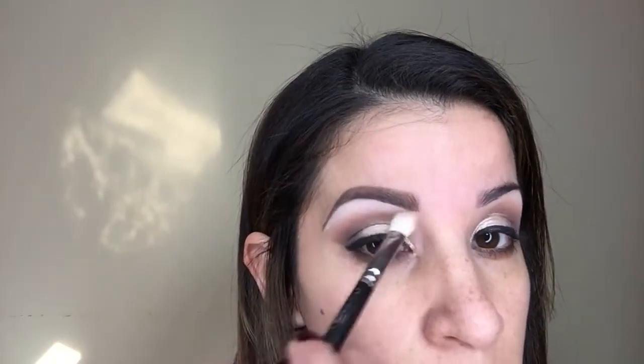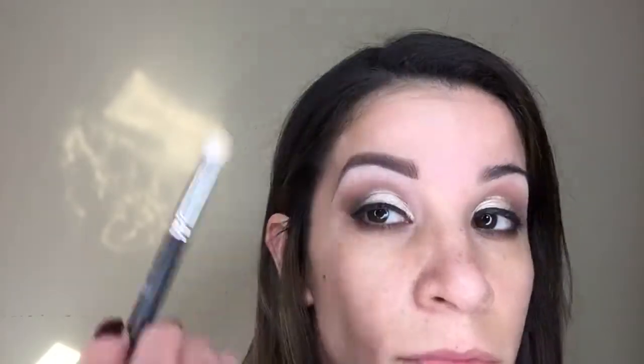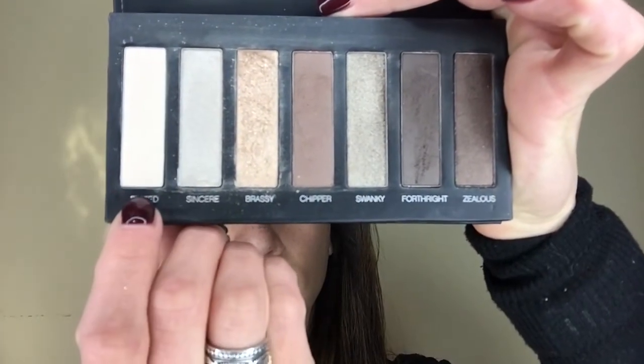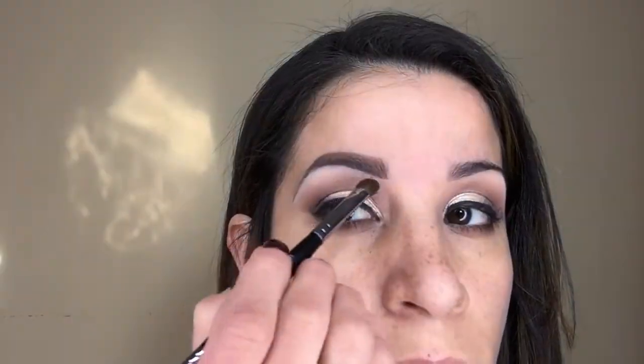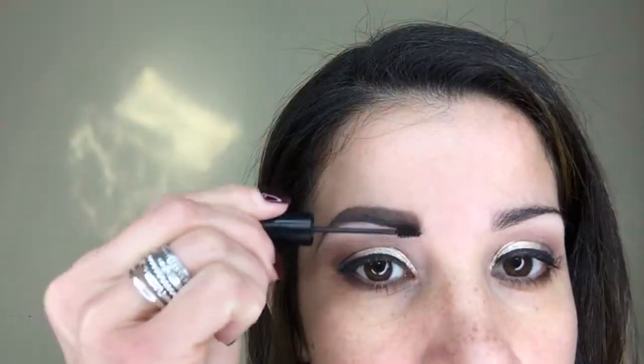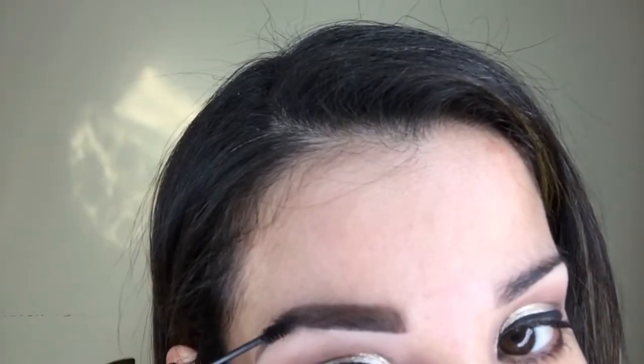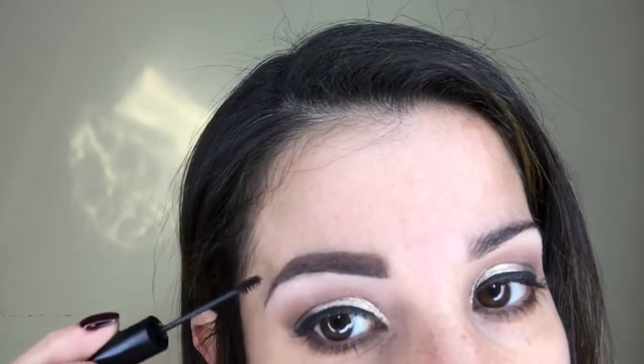Because we have so many different colors in this palette, why not use one more? With Unique's Dual Sided Brush, I'm taking the color Elated and applying just a small amount underneath my brow bone to give it a nice little highlight. My brows were totally not wanting to work with me today, so I'm using Unique's Brow Gel in the color Medium and applying it. I don't use it every day, but when my brows just don't want to cooperate, I have to use it.